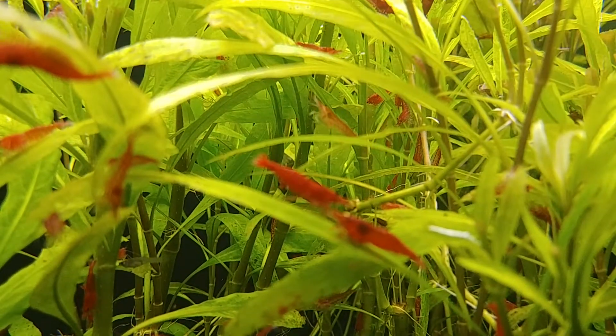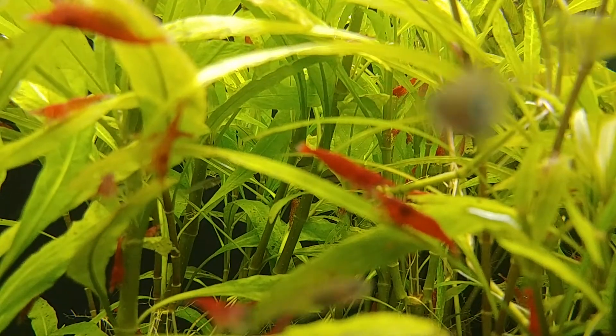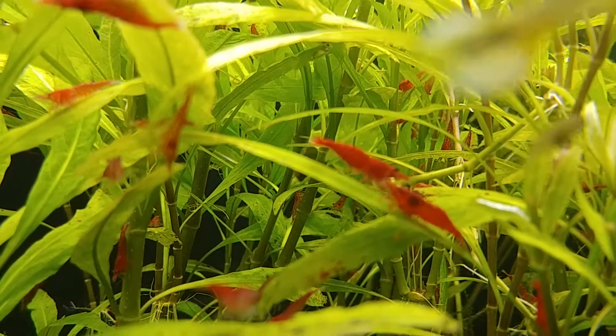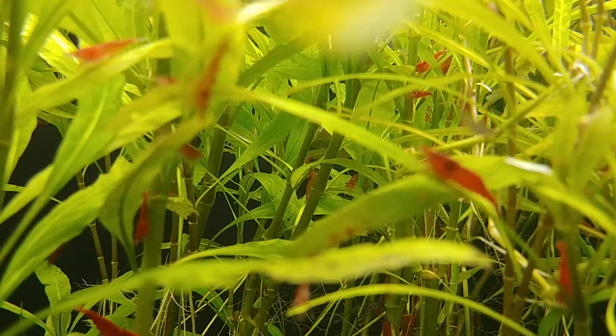Enjoying the view. I thought I'd share this with everyone — the shrimp aspect of this tank.